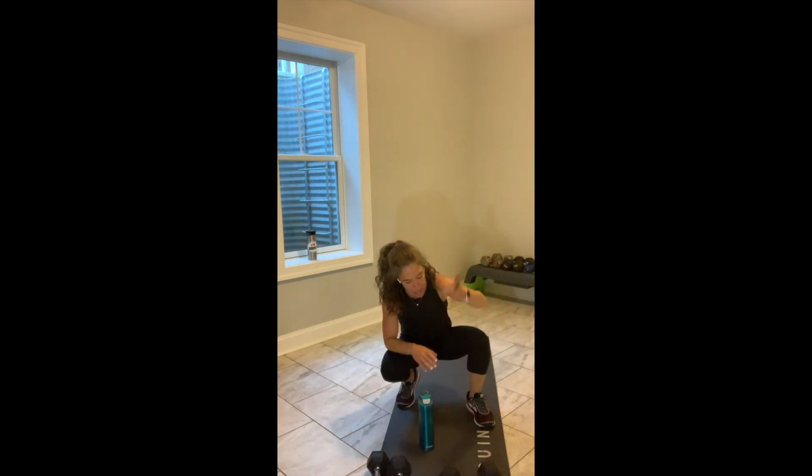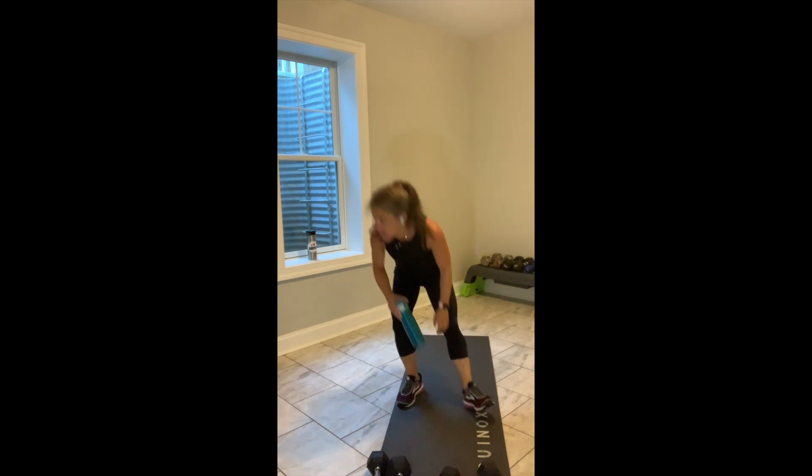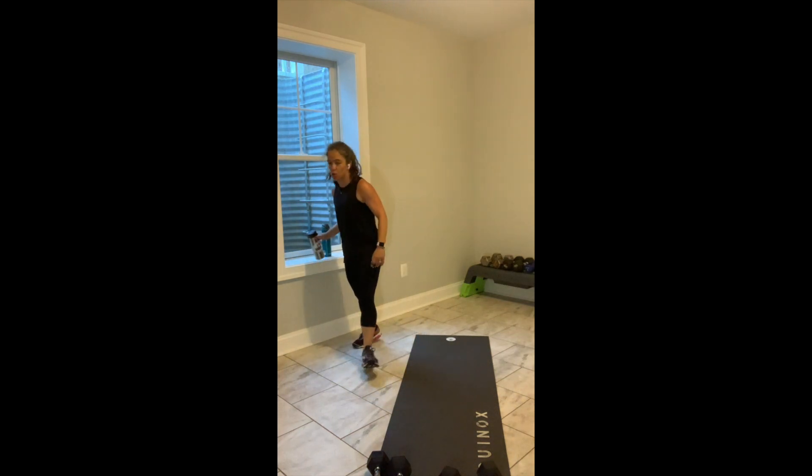We followed a pattern in block one: lower body, upper body, three sets. Then block two: lower body, upper body, three sets. Now we're going to combine them — it's lower body one minute, 30 seconds upper body, one minute upper body, 30 seconds lower body. And if you're like, Jill, I haven't had enough coffee, don't worry about it — I'll tell you what you need to know when you need to know it.